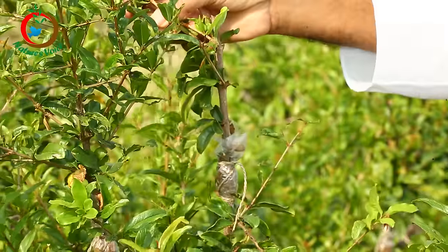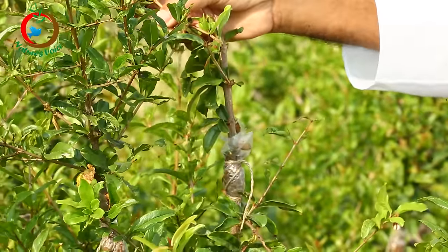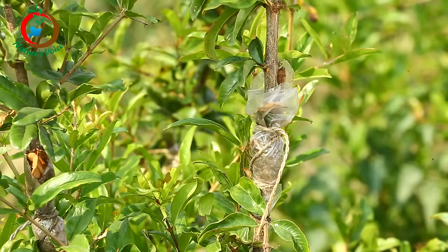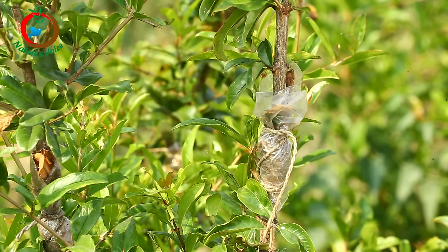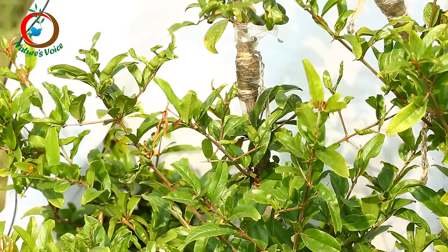This is a plastic paper. This paper is cut out for 4-5 days. The paper is cut out from each side.